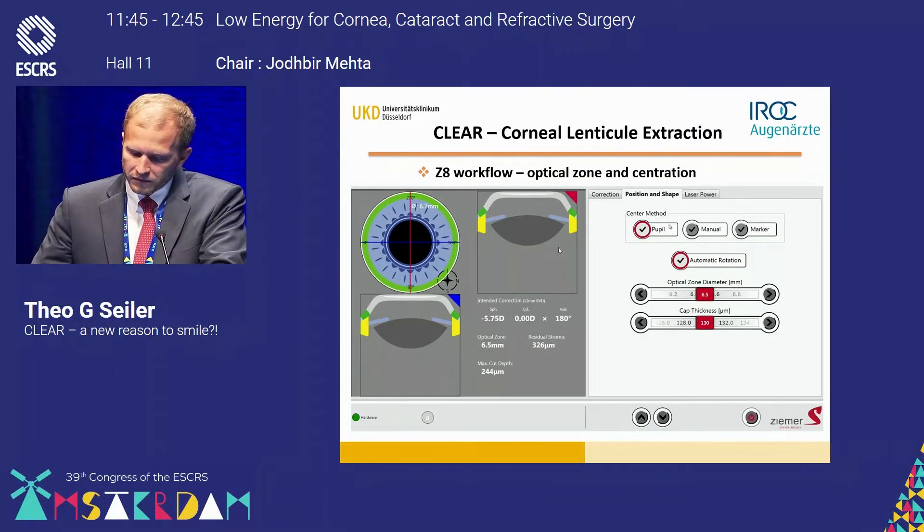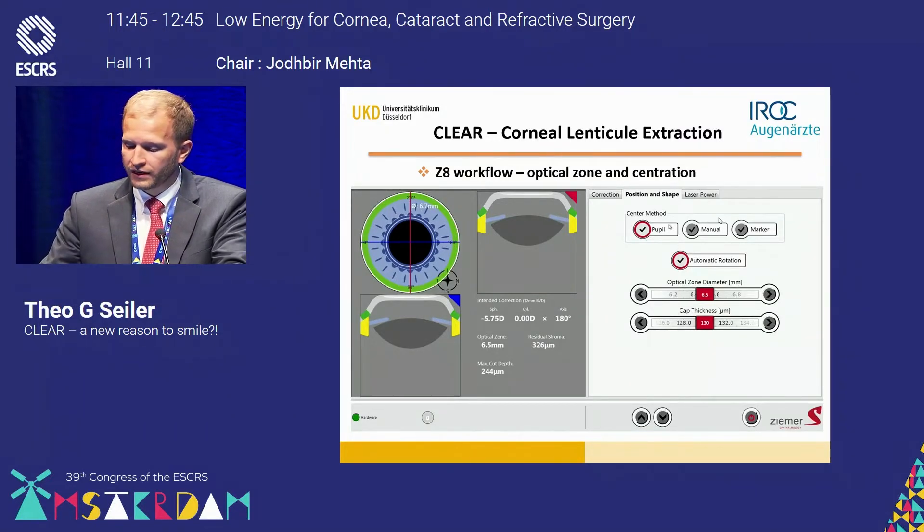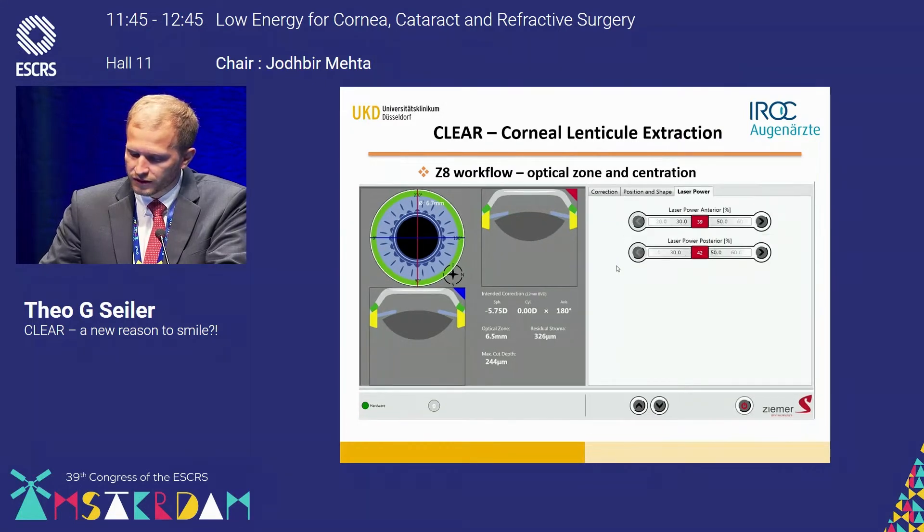The second variable you have to decide is where to center — whether you want pupil-centered or determined manually. You need to mark this in advance. You also need to define the optical zone and the cap thickness. I started with 130 microns, but some people go down to 110. Be aware that the nomogram changes accordingly.